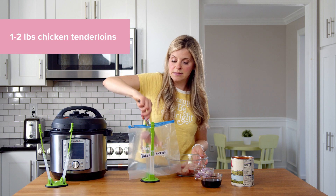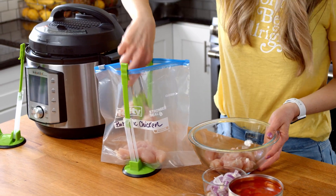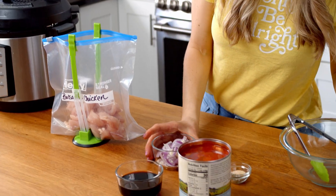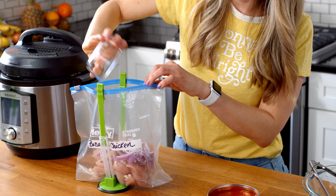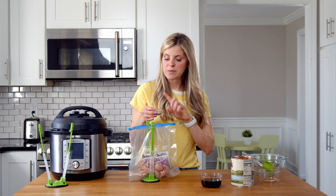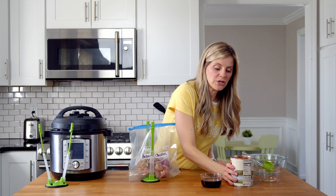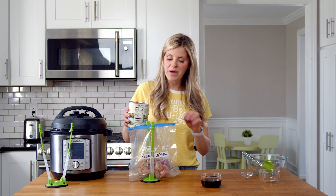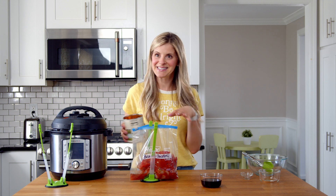For my balsamic chicken I'm gonna use chicken tenderloins. You could use regular full-sized chicken breasts, chicken thighs, or even flank steak or pork in this recipe. Then I'm gonna add some red onion and garlic — about half of a red onion and two to three cloves of garlic. I have some seasoning: garlic powder, salt, oregano, and basil. You can use diced tomatoes or crushed tomatoes, but with the Instant Pot I find that diced tomatoes perform a little bit better.